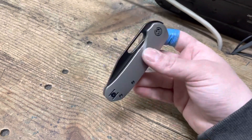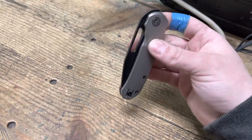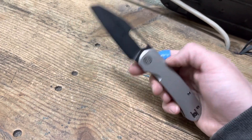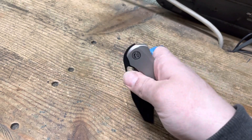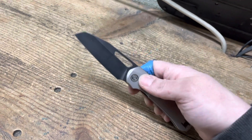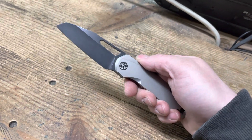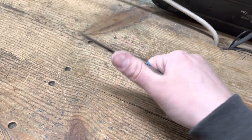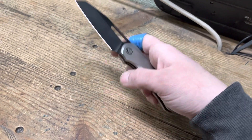And everybody has their preferences. Not everybody cares about a snappy action and detent. That being the case, I'd still recommend this knife to those people because once it's opened up, it is a solid knife. Best Tech did a really good job. And this is just the prototype. There's no blade play, no lock rock.